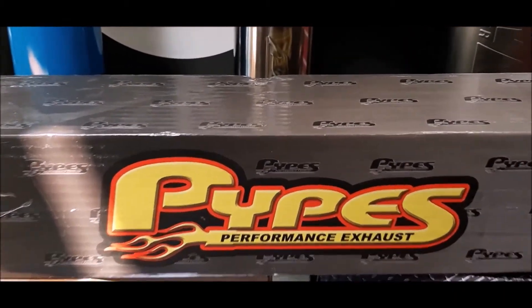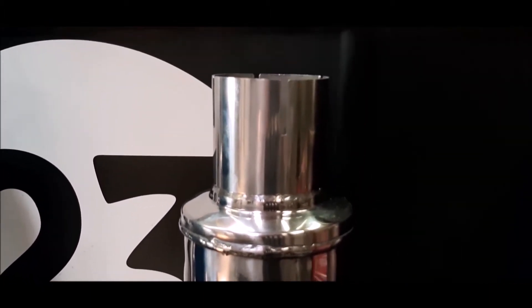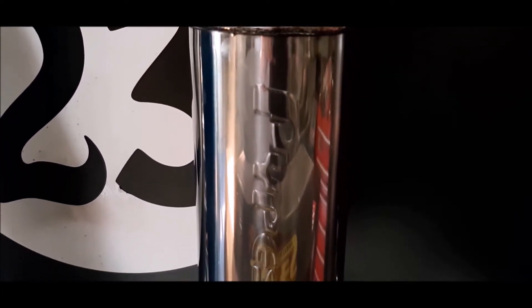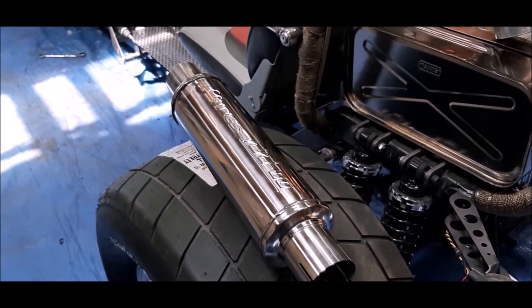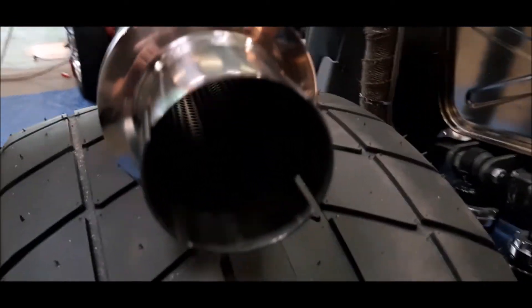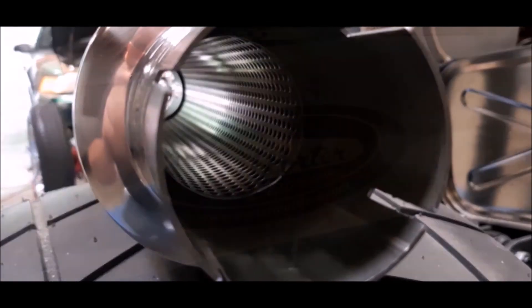Next up we've got the Pipes M80s. These are the ones I want to sound the best because they are extremely lightweight. They sell for $70 each. I know for a minute they were trendy with the Ford Modular Mustang guys. The polished stainless case looks great and I may end up running these long term just to take the weight load off the header studs. By looking at the design and the internal core, they appear like they're going to sound similar if not exactly like the Flow FX, but we'll find out.